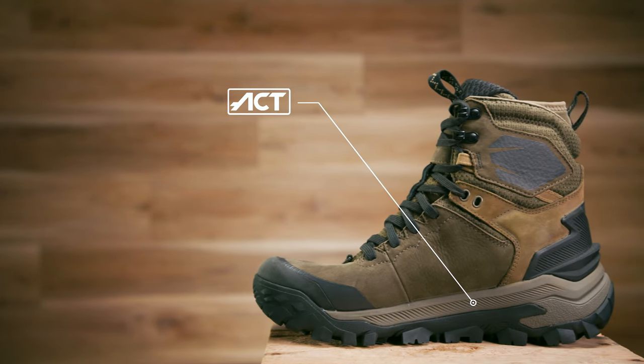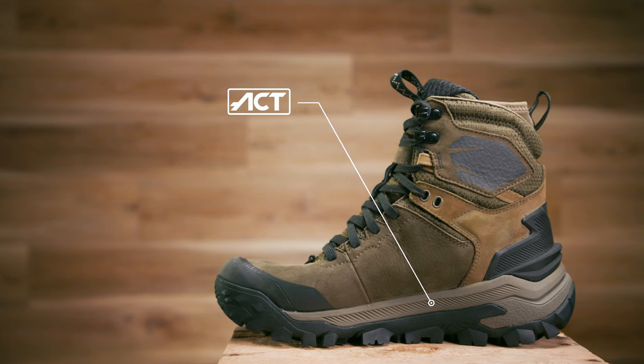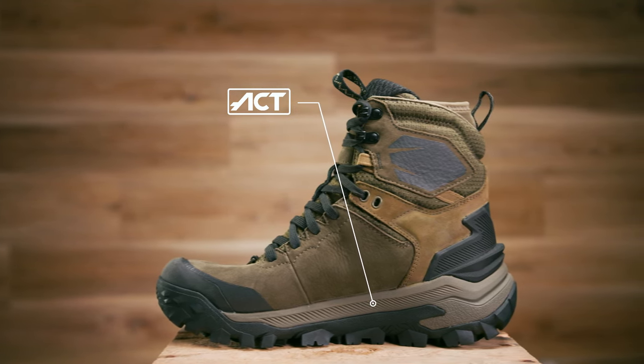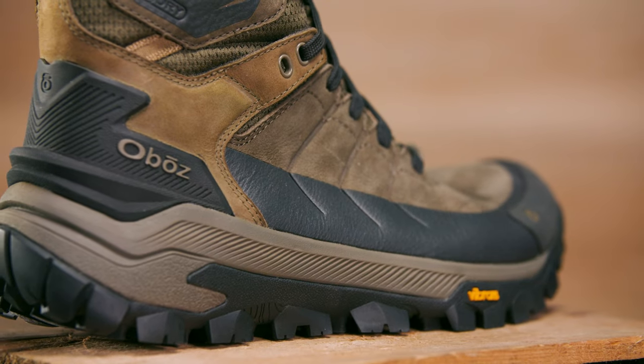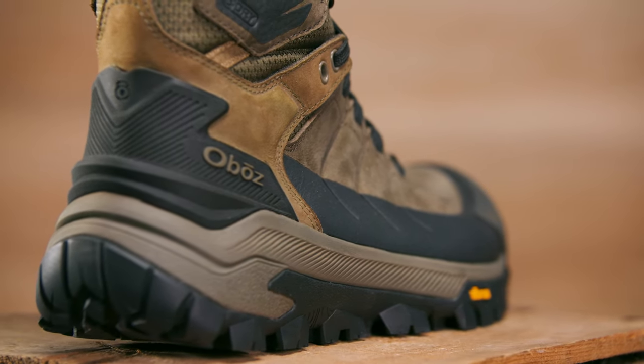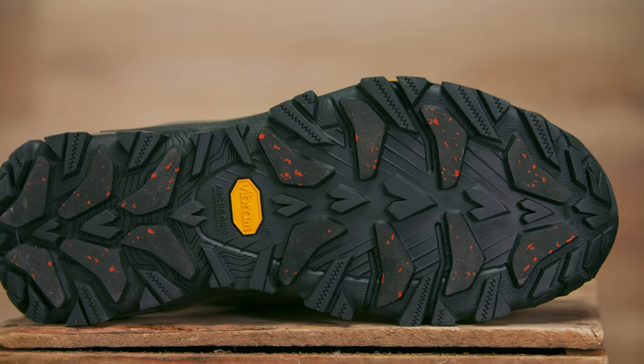The ACT Energy midsole on the Bangtail is a unique blend of dual-density EVA, which adapts to various terrain. It provides lightweight cushioning and a high level of energy efficiency with a softer heel strike, so you get a comfortable and stable ride.